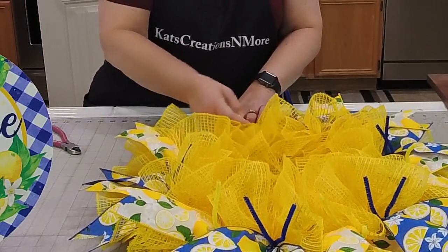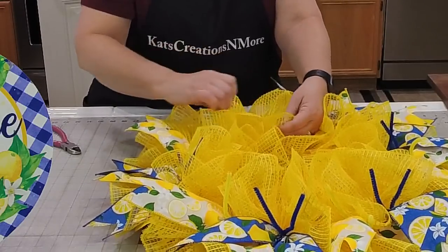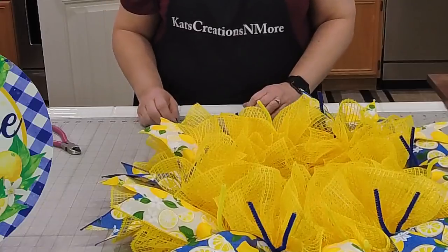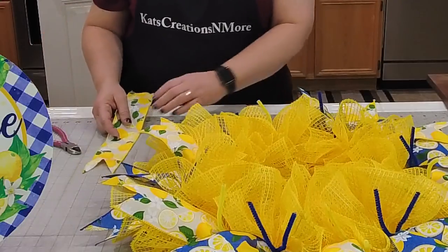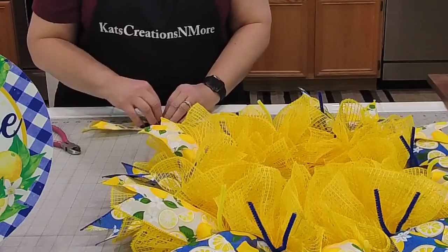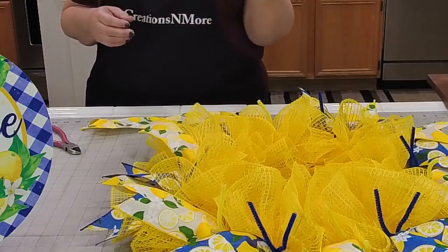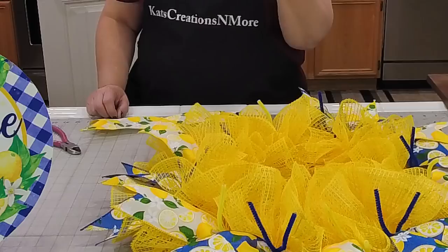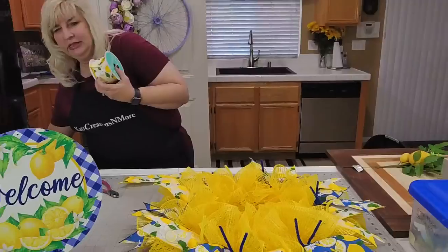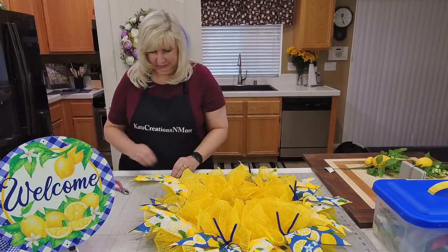Not all of the lemon ribbons are going on the same spots. The lemon-on-blue is from Craft Outlet — it's got SKU numbers starting with RGC. The lemon-on-white is from Kringle Designs. The lemon-on-blue is Craft Outlet.